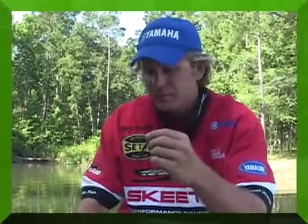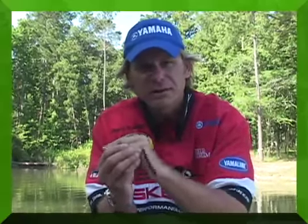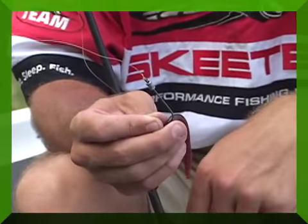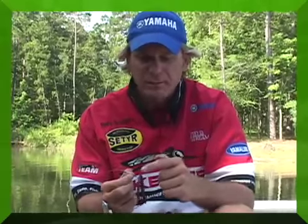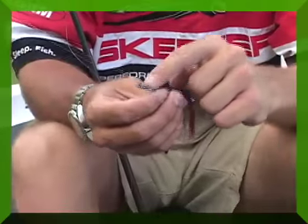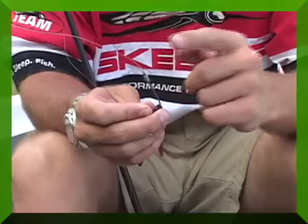The other setup is what I call more of a power wacky worm, and this is something you see more in East Texas. You use heavier line — I use 15 pound fluorocarbon or mono, it doesn't really seem to make a difference, either one is fine. This bait uses 15 pound line and a 3-aught straight shanked hook with a round bend. This particular hook is a Gamakatsu, and the round bend really seems to be key. This bait is used more in stained water, water that is not as clear. One of the little tricks with this wacky worm is this lead solder right here, which plays a key role when you're using the power fishing wacky worm setup.